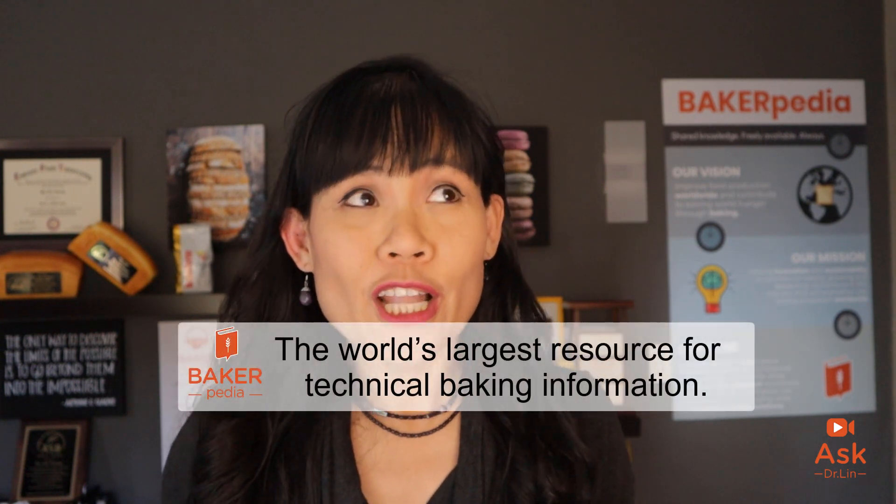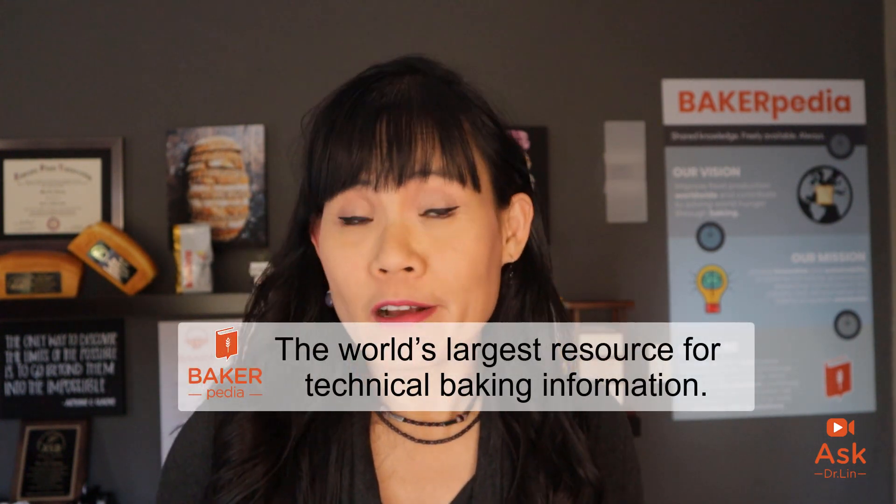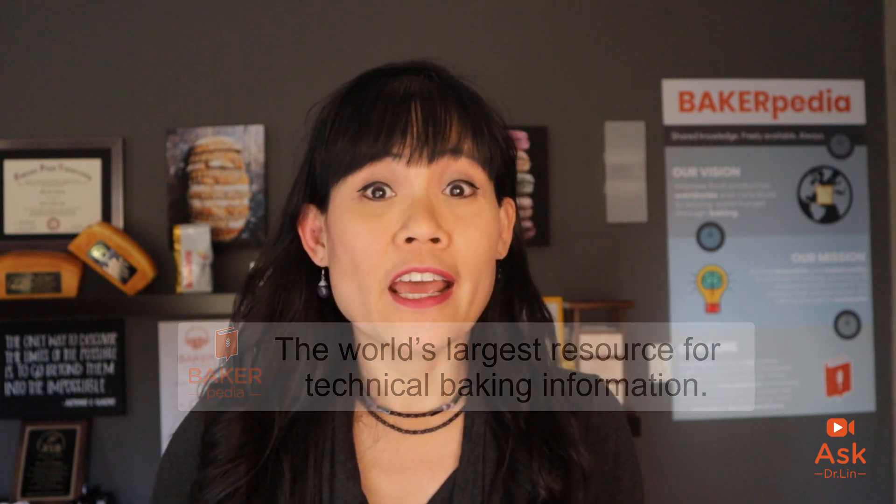Hello everyone, welcome to the Ask Dr. Lin show, where I solve problems that commercial bakers experience in their everyday lives. Many of you come to Bakerpedia.com daily to seek solutions for your baking issues. Thank you for joining me today. I am Dr. Lin from Bakerpedia, the world's largest resource for technical baking information and the only place you should go first when you need all your technical questions answered on the go.